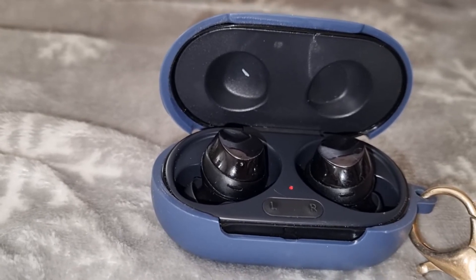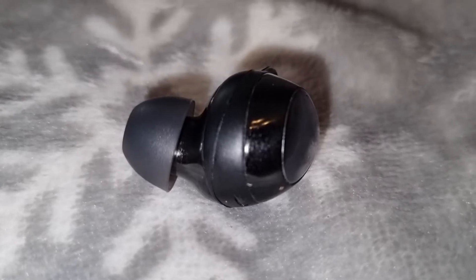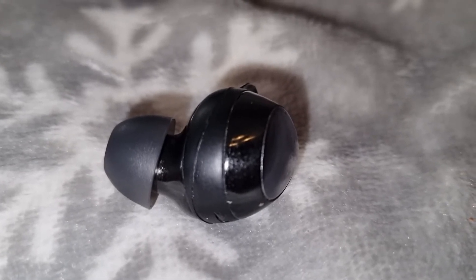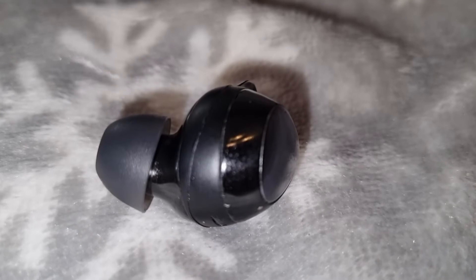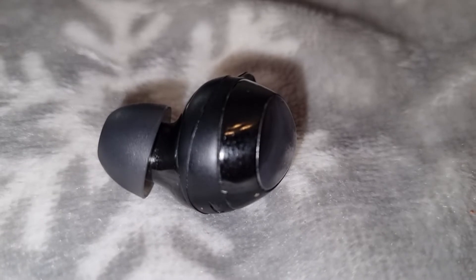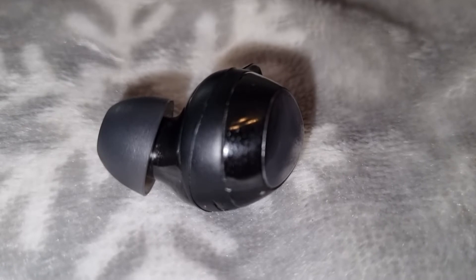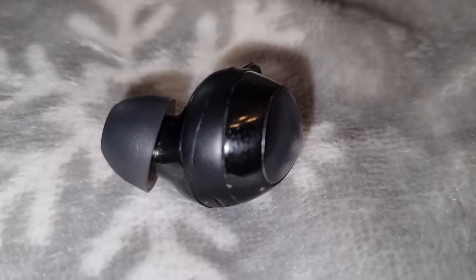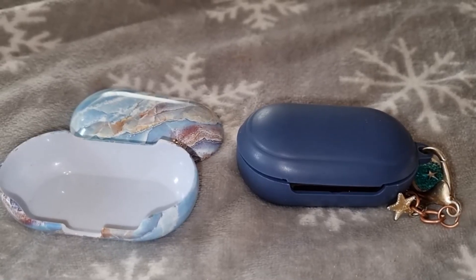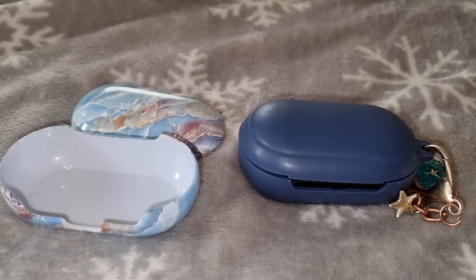If I watch video or listen to music for about two hours a day going to and from work, I can go two to three weeks without charging the earphones at all. The earphones stay well in the ears and don't fall out. With earphones from another brand I was constantly losing them. I did lose one ear tip, but since four extra ones came in the package I simply replaced it.